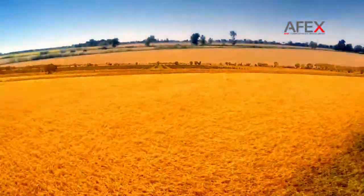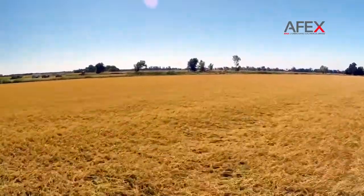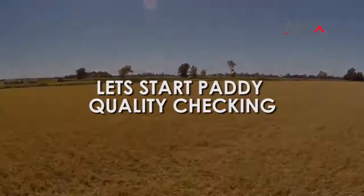Knowing the quality of your paddy is the first and very critical step for the improvement of your paddy. Let's start paddy quality checking.